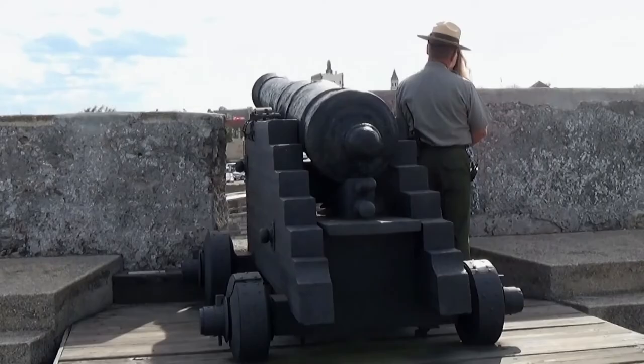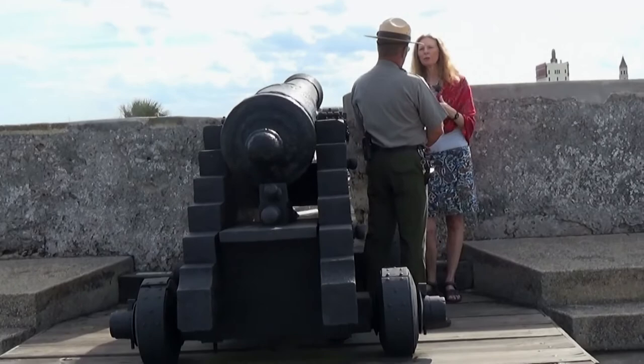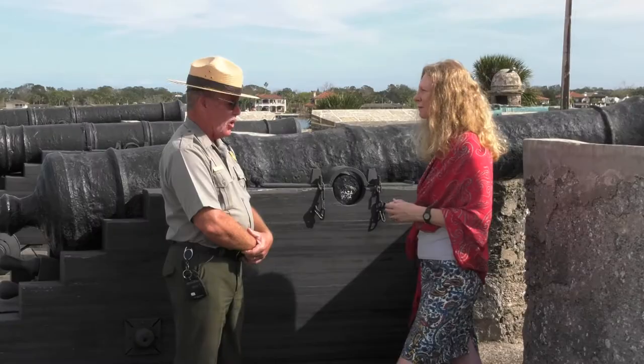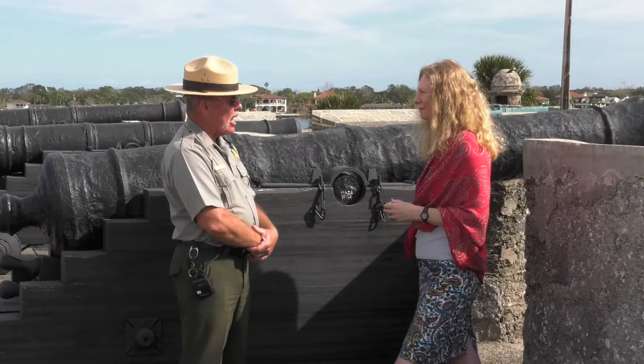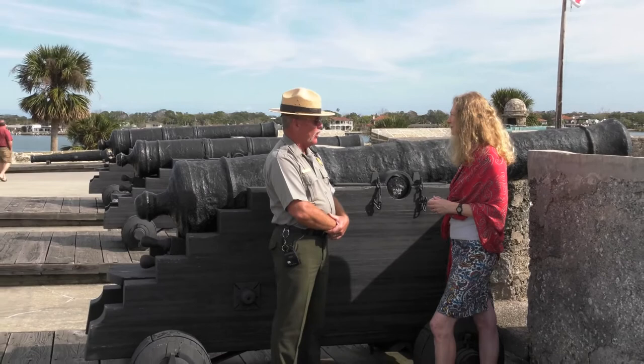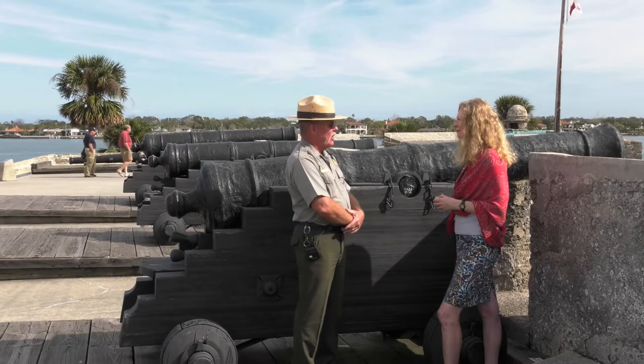Considering the age of this fort, there must have been a time when it was in disrepair. Who makes the decision to repair it and turn it into such a wonderful place for visitors? We are owned and operated by the American people, specifically the Department of the Interior and the National Park Service. Our mission is simply to preserve and protect for current and future generations. We have the responsibility, and the entrance fees collected here go right back into the maintenance, repair, and upkeep of this fortification.